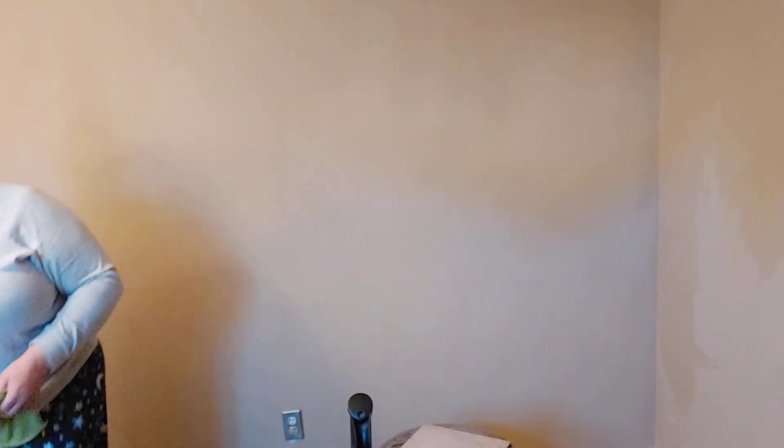Say hi, Dante. And after we wipe down all these walls, we're going to go over it with just clear water. And yeah, that's what we're doing.